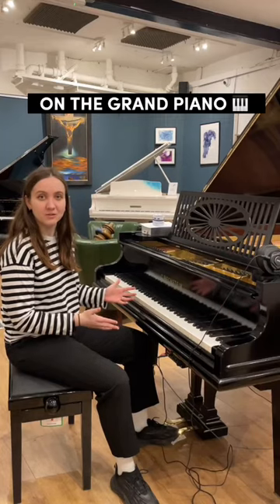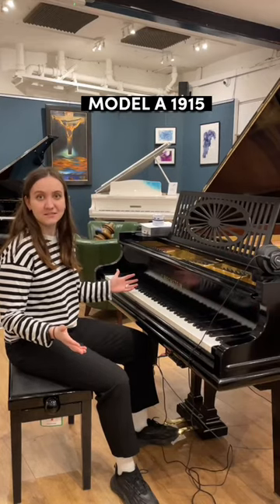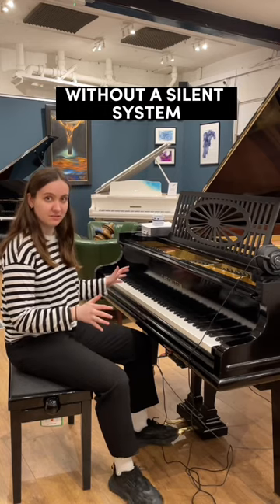We fitted a silent system on a grand piano. This is a Bechstein Model A 1915, and this is how this piano sounds with our silent system.